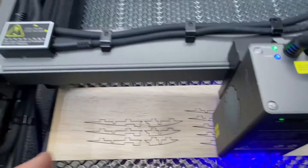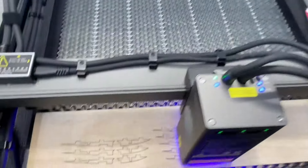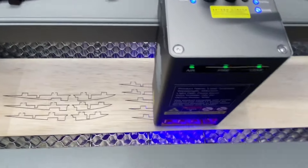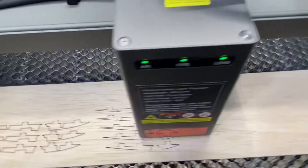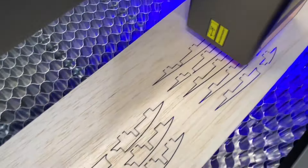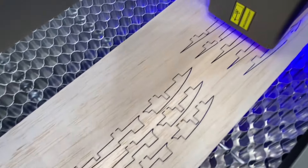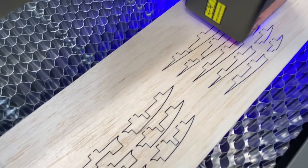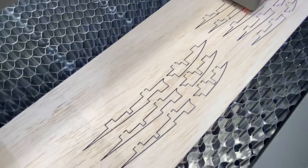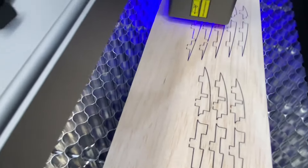The design even has cut tabs so the pieces don't fall out. This bed is 20 by 23 inches so you can cut a big surface area. I'm going to be able to pop all of our ribs out and we'll have a nice laser-cut rib set. The Creality is doing a great job at this.